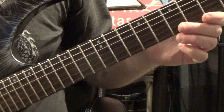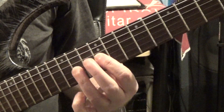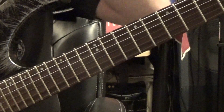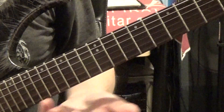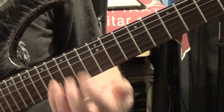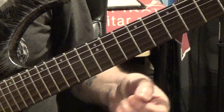The first thing I want to look at is pattern one, and we're doing these in E minor. These are shapes that are movable, so once you learn how to do this in this key, you can easily transpose it into another key because it's just going to be the same sequence.